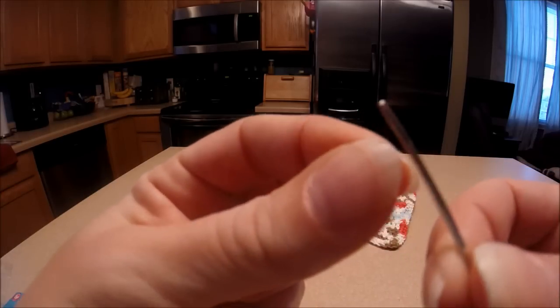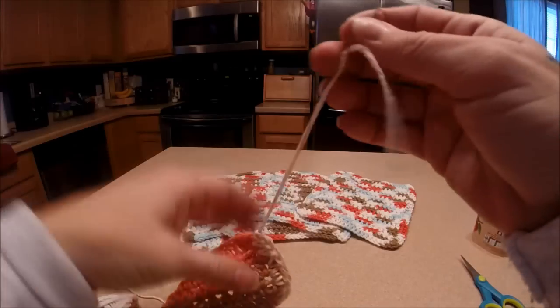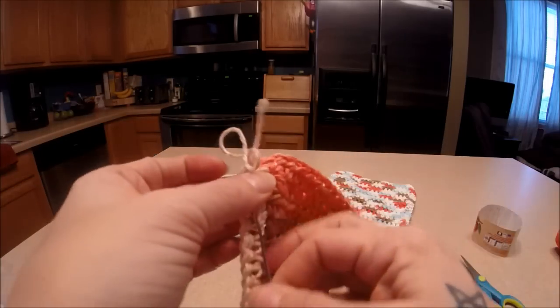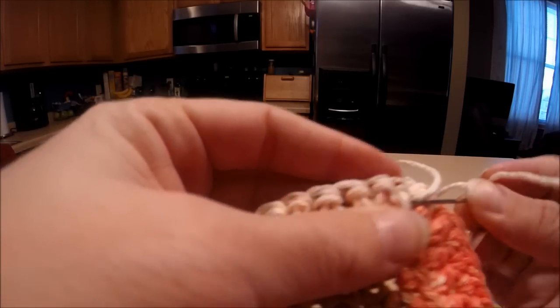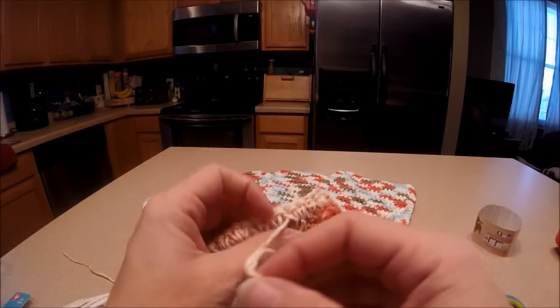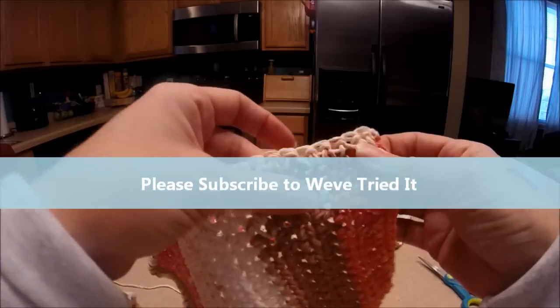Thread our needle. Then what I do is I generally just go in behind, pull down, tighten it up, and just keep going in. Then snip with my scissors, and if you pull it, it hides.